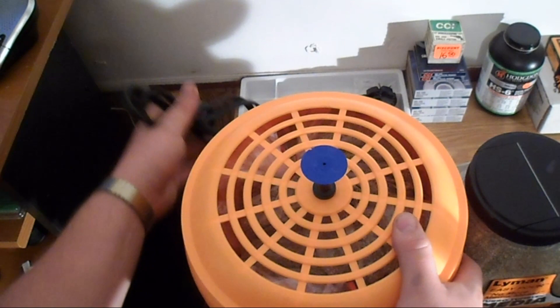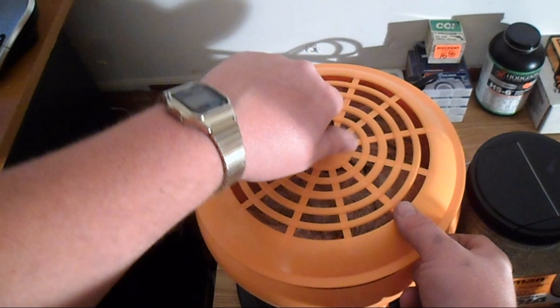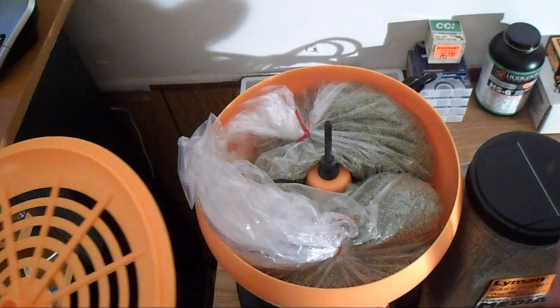There's media inside — they sent me media and I already bought some. Well, that's cool — extra media. I'll probably use that first and then I won't even have to open my new jug. Bonus. It probably said something on the box and I just wasn't paying attention.